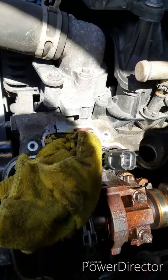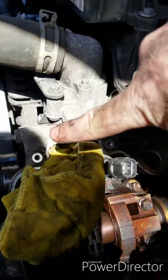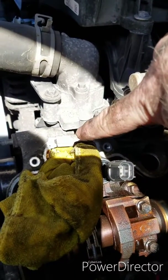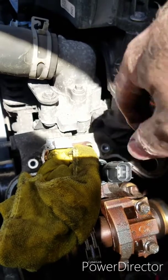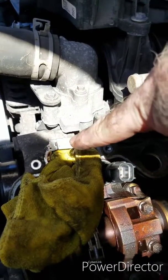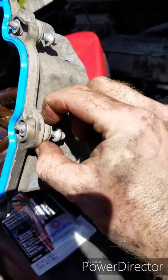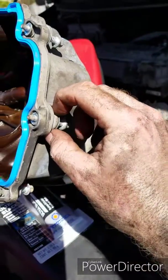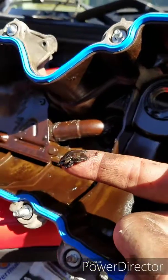We're getting ready to go back together - the new VCT solenoid is installed. Where the front cover meets the head of the engine you're going to have to put some high-temp Permatex there. My plan is to slide the valve cover in, line up the bolts, lift, and then put the Permatex there. We've got our new gasket installed and it came with new rubber grommets, but they still have some texture to them, so I'm not going to bother replacing those.